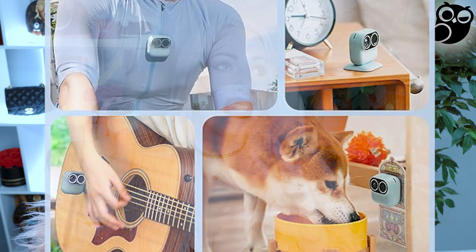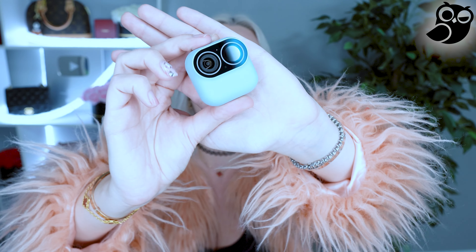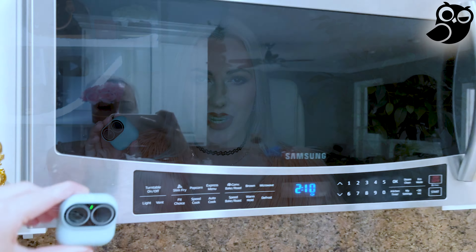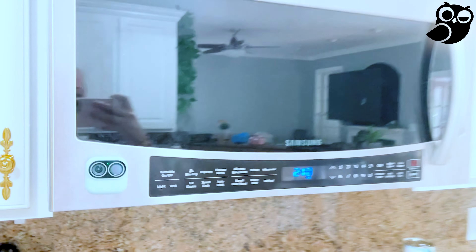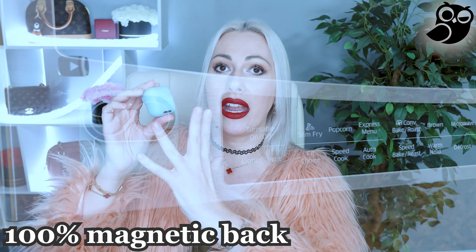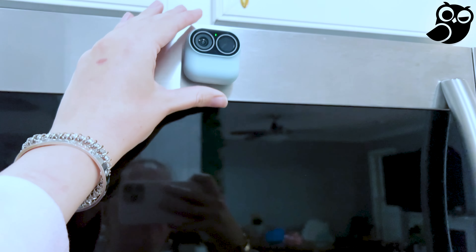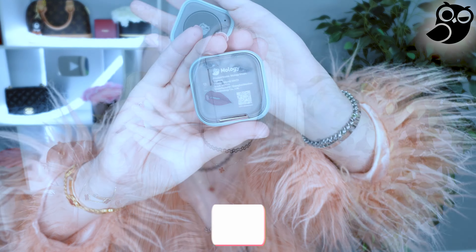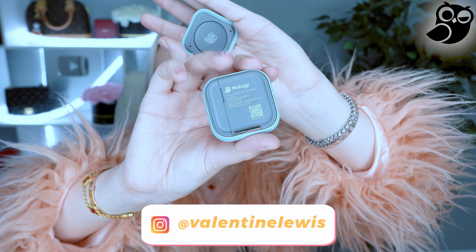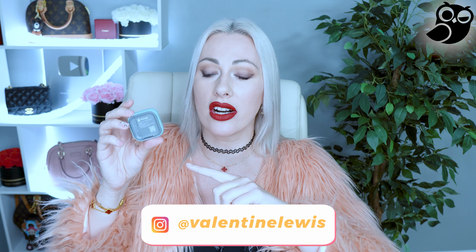If you choose to use it as a vlogging camera, it can do it all — it can work as a pets camera, a baby camera, a vlogging camera, whatever works for you. Just look how small, tiny, and gorgeous this camera is. It has a magnetic back, and you can remove the back — it is connected by magnet. At the back you have all the settings: you can charge it, reset it, and the SD card slot is there as well.